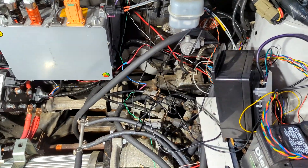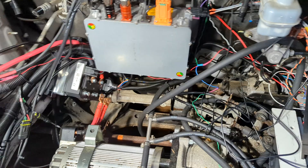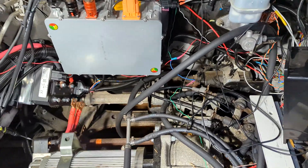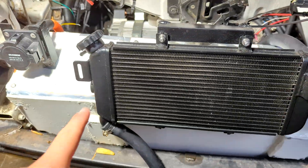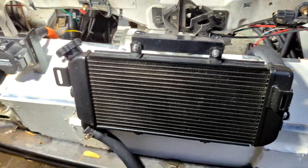I've done a bunch of work up in the engine bay which I haven't filmed, so I'm just going to cover that real quickly. Mounted a bunch of things, wired a bunch up, so I guess we'll start up here. This is the radiator — I covered that in the cooling video.